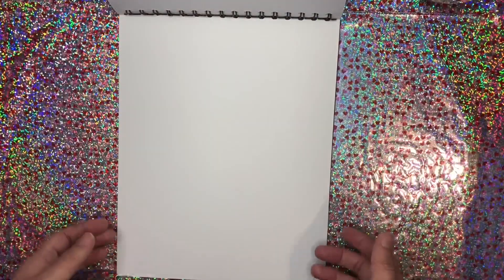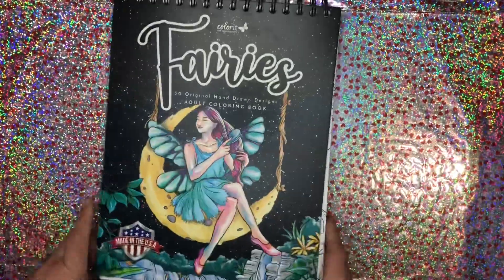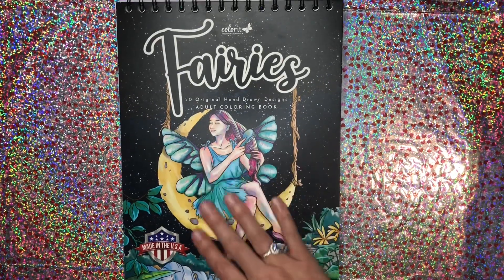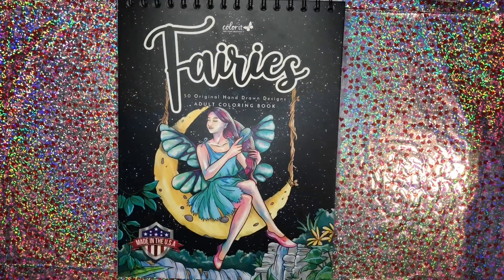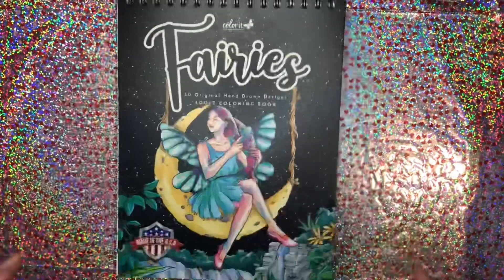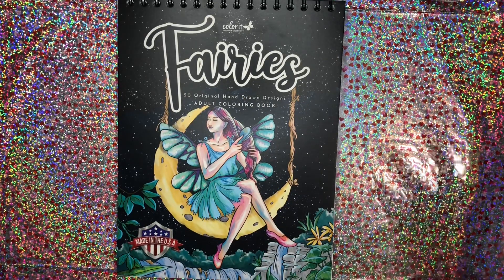And that is it! This coloring book just came out by Color It. Thank you again, Color It, for sending this to me — I really appreciate it. I cannot wait to color it, so that will be soon. It is very beautiful. If you would like to grab your copy, be sure to check the links down in the description. I will have a link to Color It's website if you want to buy it directly from them, or I will have a link from Amazon where you can buy it there.